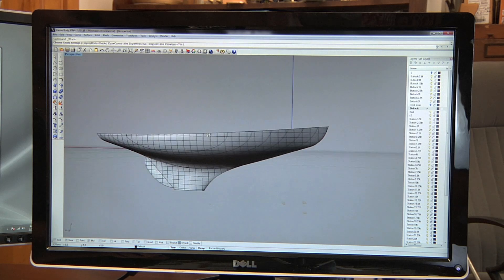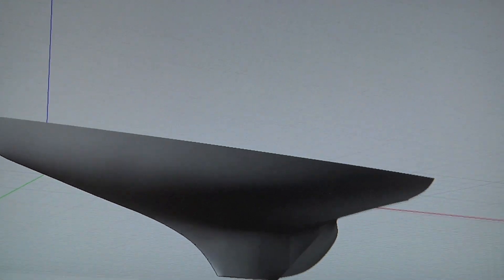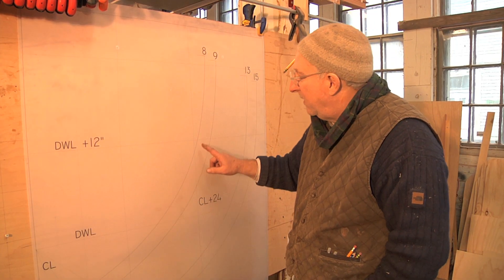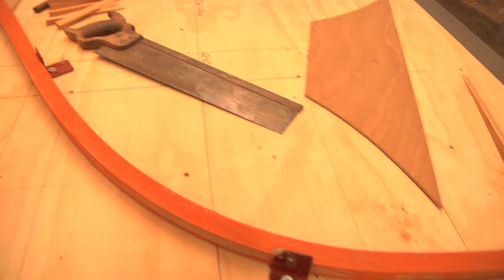Once we have the hull shape, we can create a 3D model. It's essentially representative of a full-scale boat — the boat that was intended to be built from the original model. Once we have this model we can work with, we can use it to create full-scale templates or molds that the builder can use to recreate the shape that the boat was originally intended to be built to.